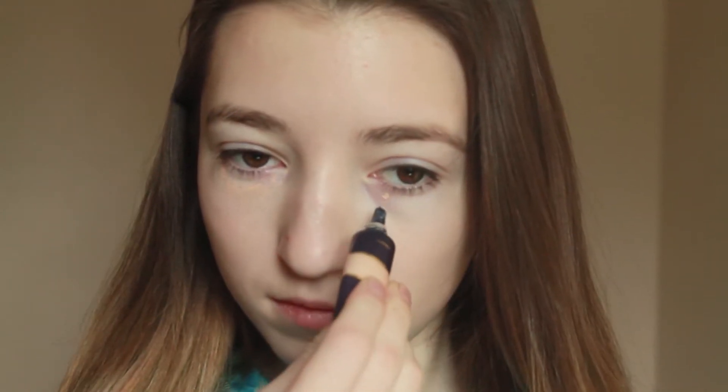So you're going to start off looking like ET, like I did, and then I'm taking my Tarte concealer, I'm applying it under my eyes and on any blemish, and then I'm blending it in with a damp beauty blender.